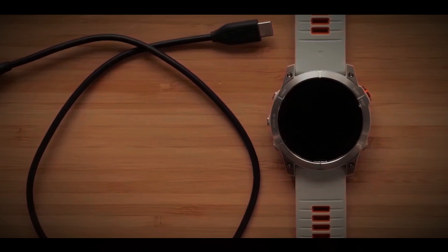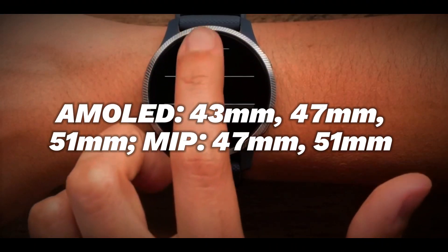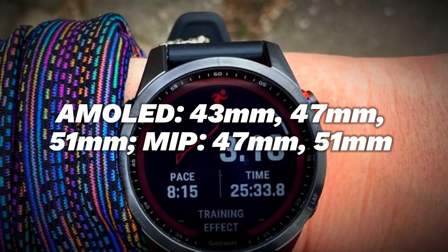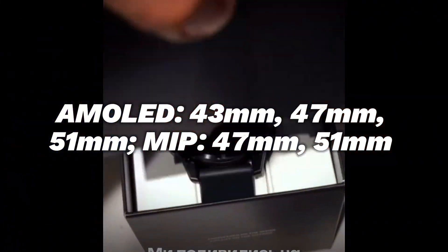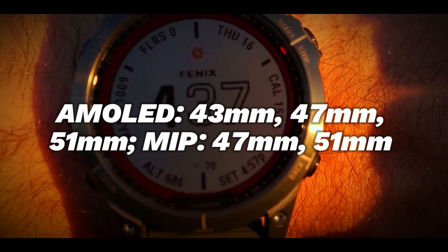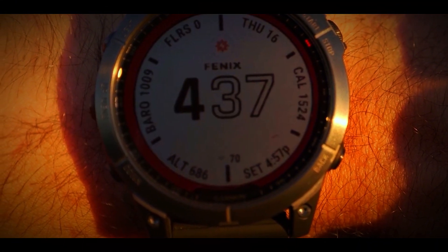The AMOLED models come in 43mm (1.3 in), 47mm (1.4 in), or 51mm (1.4 in), while the AMOLED MIP versions are available in 47mm (1.3 in) or 51mm (1.4 in).